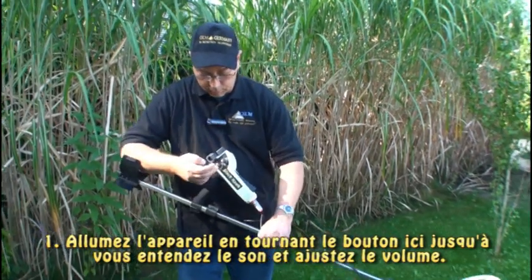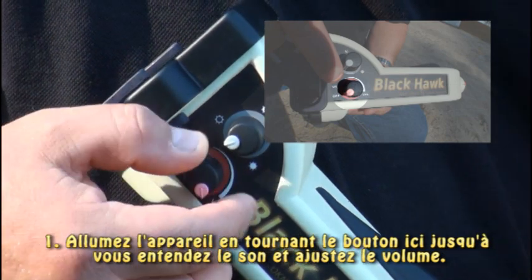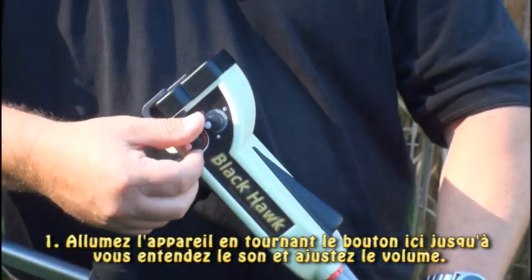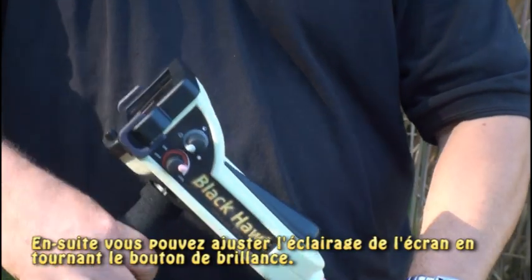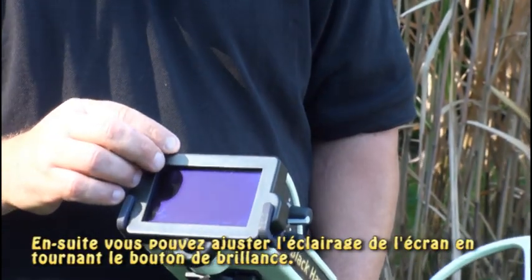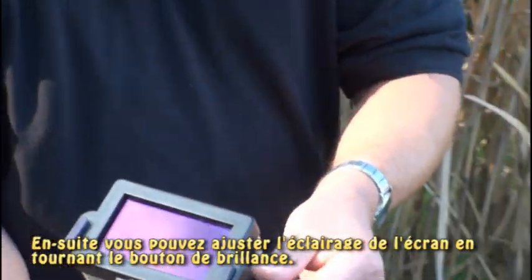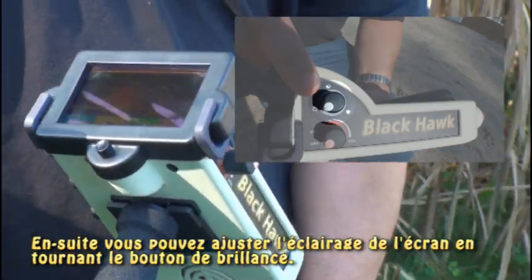First, we're going to turn on the unit. I turn it on and turn up the volume — you're going to hear this sound. Then you're going to want to change the brightness on your display by turning it up so you can see it.